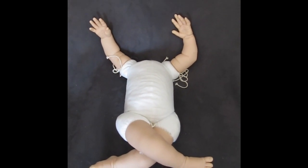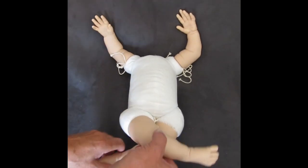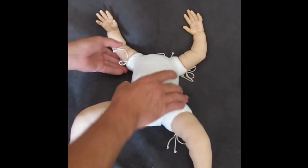It allows lifelike posing — the arms up, the legs crossed over, and however you want it.